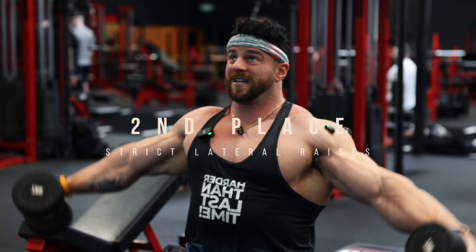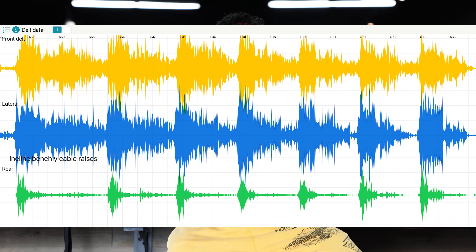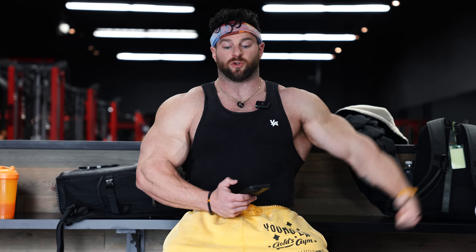Number two was the strict lateral raise with the 30s, instead of the more explosive reps with the 50s. I was extremely happy about this result — I always want to take a weight that's a little less with more control to drive a more acute stimulus to the target muscle group. Even though we had about 167% of the weight for the 50s compared to the 30s, because my form was so strict on those 30-pound raises, I was able to drive more stimulus to the front and medial delt using that lesser weight.